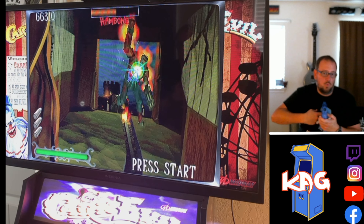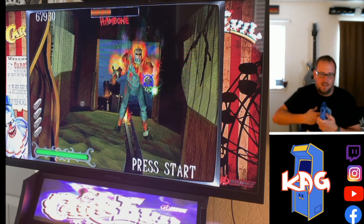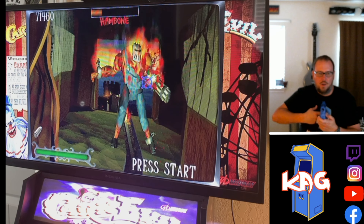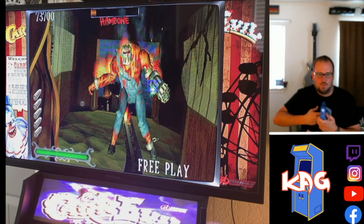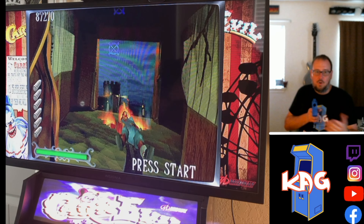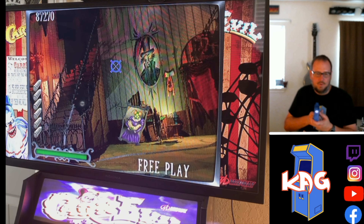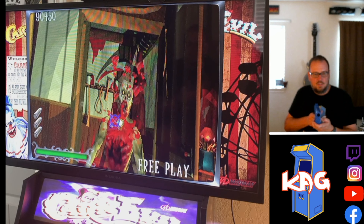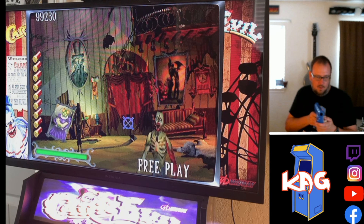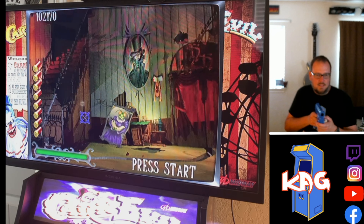My wife actually likes Area 51. It's probably her favorite light gun game and I would love to be able to play with her, but we only have the one Aim Track gun currently because I refuse to buy another Aim Track gun if I'm just going to get rid of it. They're extra expensive right now or I would buy one. Area 51 playthrough will definitely be coming on one of my Gameplay Mondays in the future.